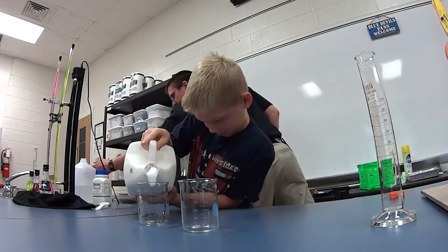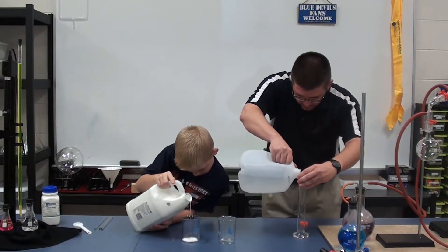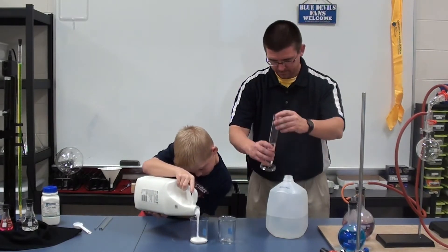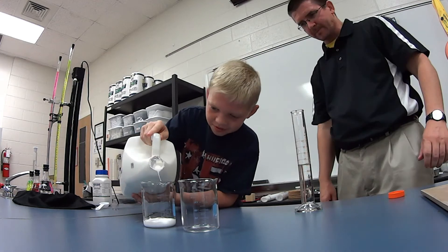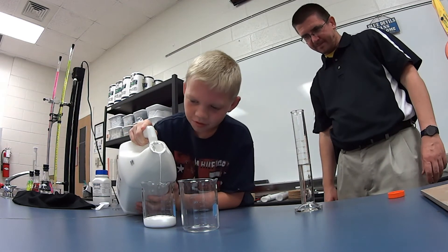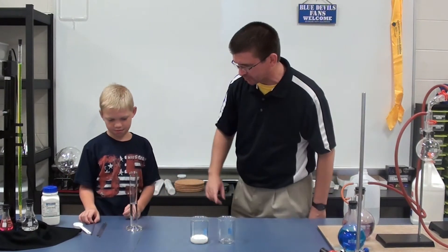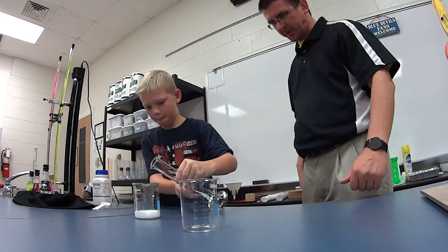And while you're doing that, I'll grab some water here. Now to the 60 milliliters of glue, we're going to mix in 60 milliliters of water. Go ahead, pour that in there and stir it real good to mix it. That's 60 milliliters of water to add to the glue.